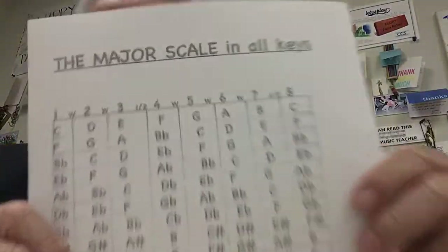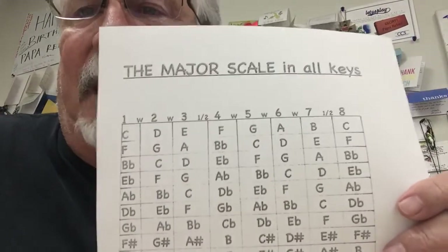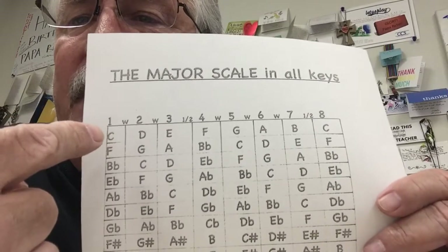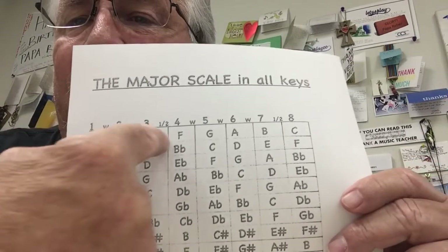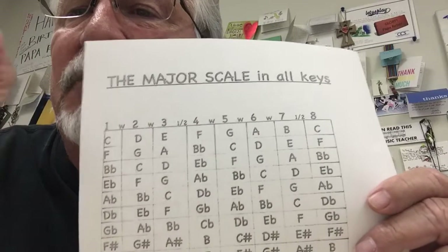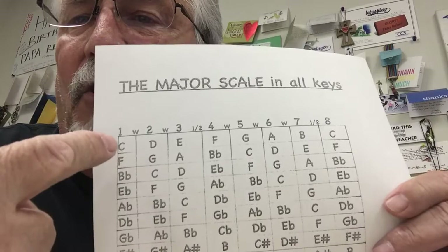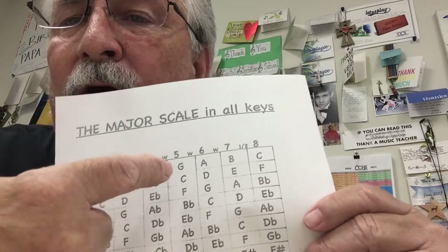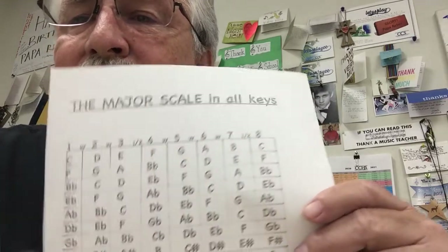Now you should have those all written down. Bring this back up — this will make sense now. This is for everybody: flutes, trumpets, clarinets, baritone. You're required to do these scales — C, F, and B-flat. Now you have to take those numbers that you learned and go all the way across. So if I'm talking to the trumpets, clarinets, and baritones right now, this would be note one, two, three, four, five, six, seven, eight.